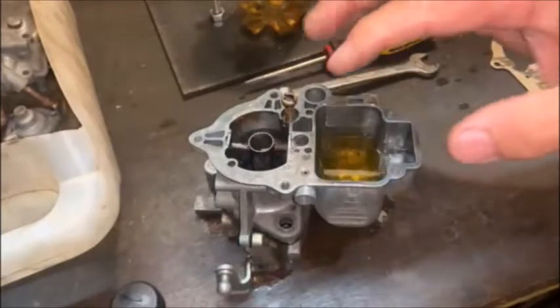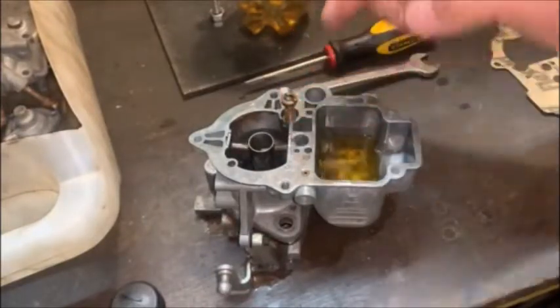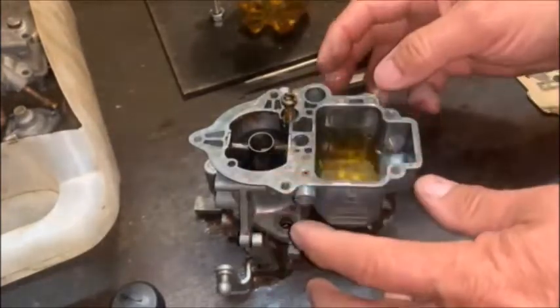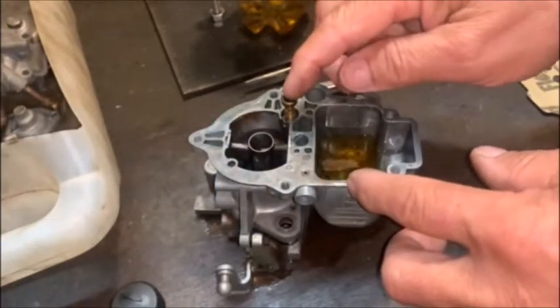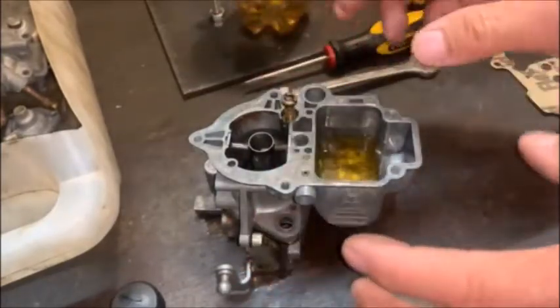On a lot of carbs that I rebuild that were in a condition like this, I put the non-return valve in with the two open holes and squirt a lot of fuel through the system. That way if there are small bits that come loose, they're not going to block my accelerator pump jet - they'll just spray out here onto the workbench. So I'm going to do that and then put the accelerator pump in.